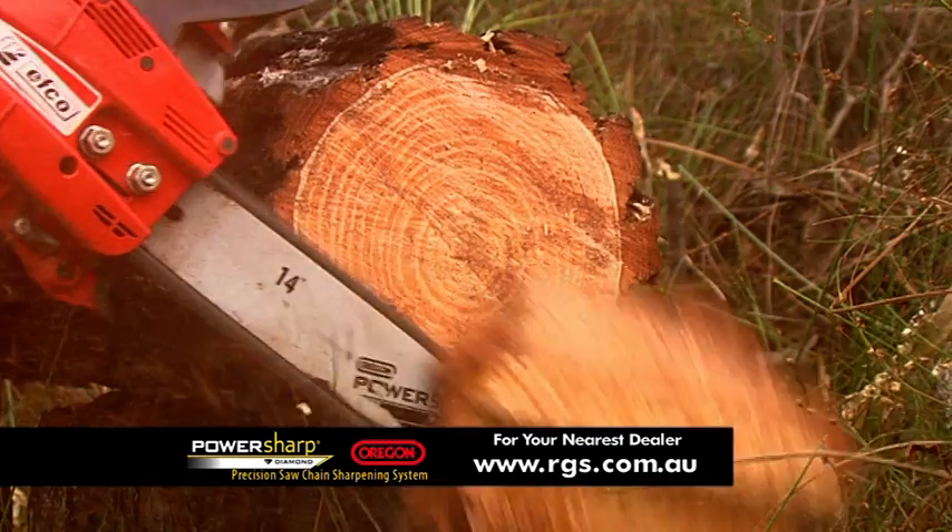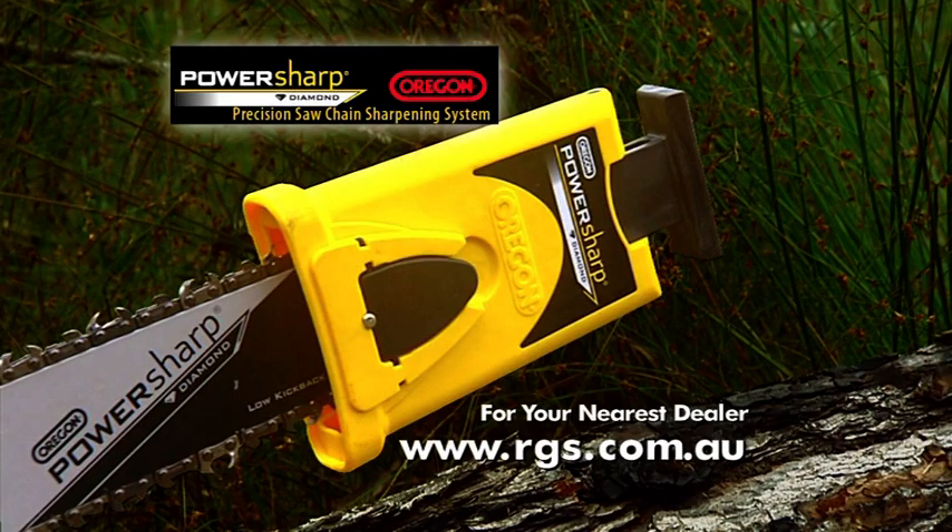Easy and razor sharp every time. Visit rgs.com.au for your nearest PowerSharp dealer.